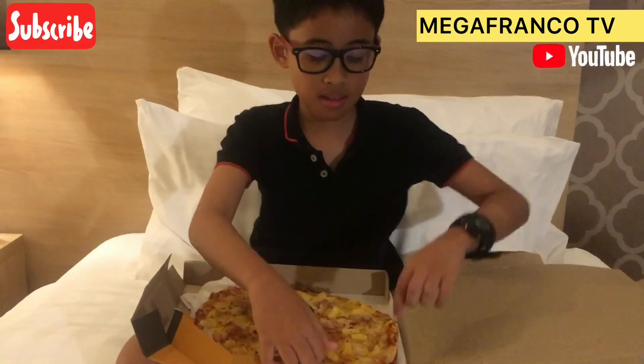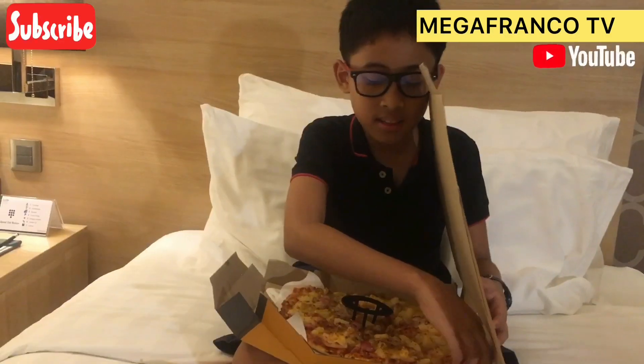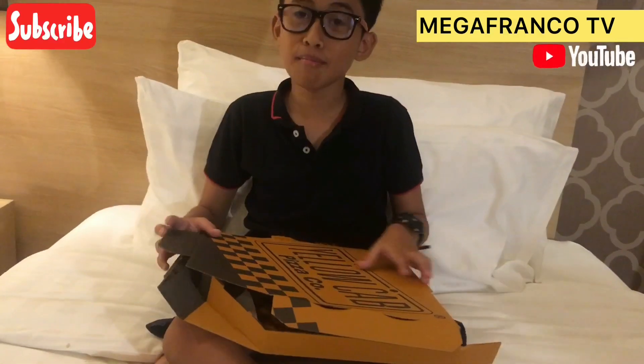It needs to be square because in the sides here, we can put extra things. The spaces on the corners here, here, here, and here — we can put some extra things like hot sauce, ketchup, cheese, and others.